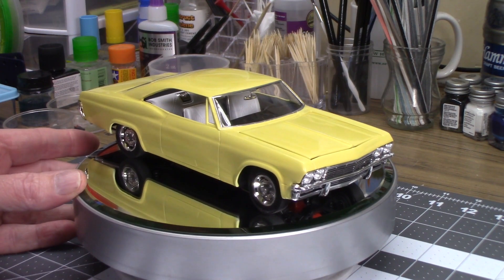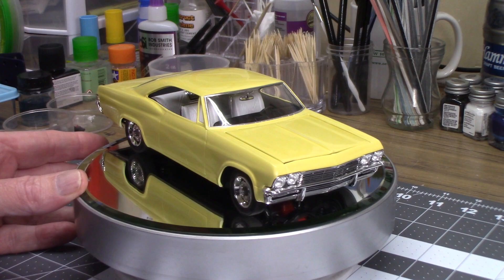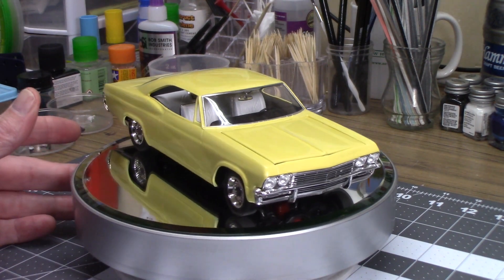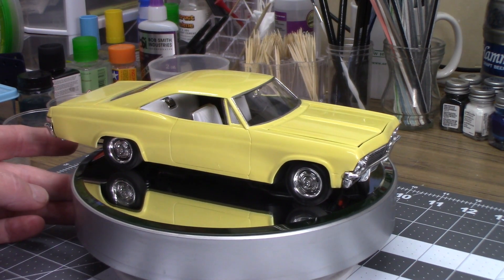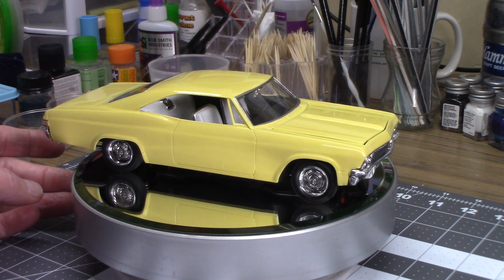It's got some good points and bad points. I'm not going to go through and point out all the defects, but this is the 65 Impala Foose kit, which I didn't build as a Foose kit — I didn't use the wheels. I went with some box stock rallies; I wasn't crazy about the Foose wheels. Something about the positive offset on those just didn't look right on this car, at least on the model.